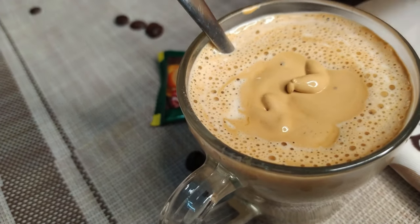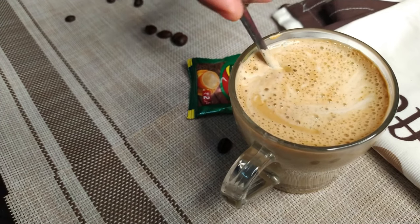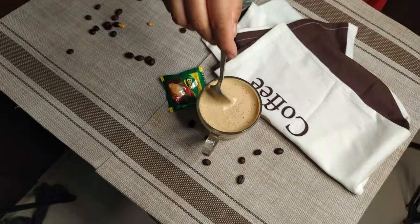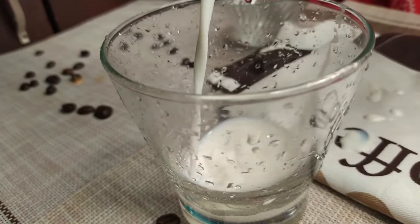I'm going to drink coffee in the coffee machine. I'm going to drink it very creamy, a little more than a cappuccino. This is the hot version, hot tight coffee — I'm going to drink it cold.